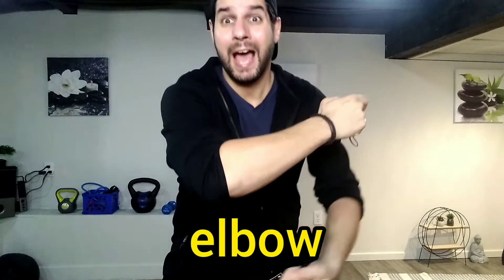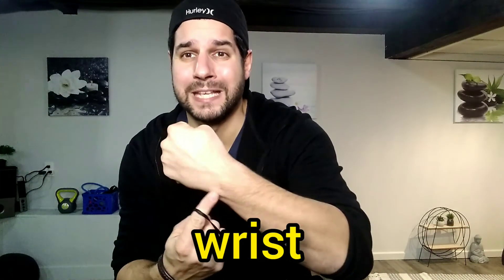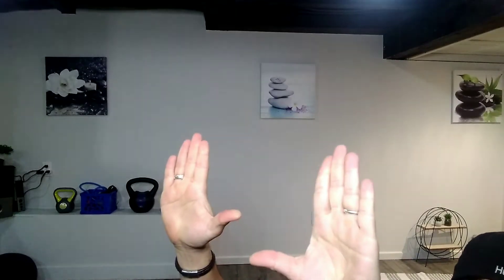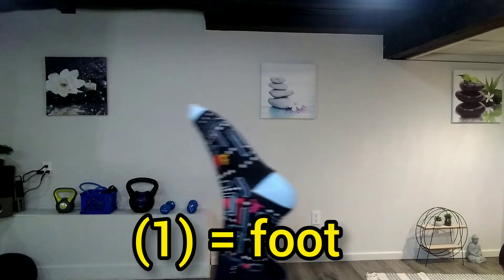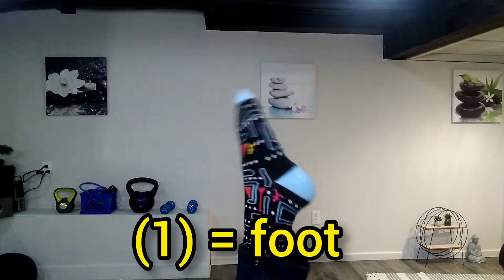Elbow, elbow, wrist, wrist, hands, hands, foot, foot.